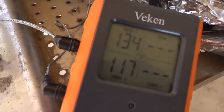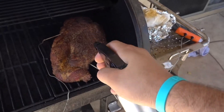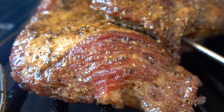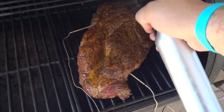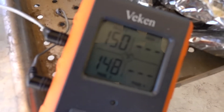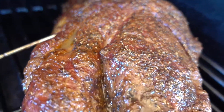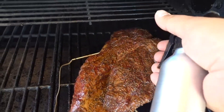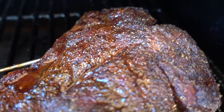Our temperature is sitting around 134 and 117 — it's been about two hours. It's starting to look nice, so let's give it a little spritz with some hazy apple juice. About five hours in, we're at 150 and 148 — looking delicious, give it another spritz. Seven hours in — look at that!